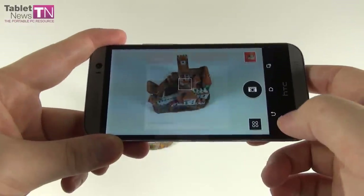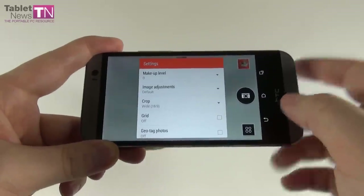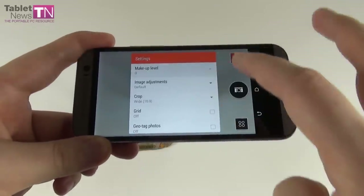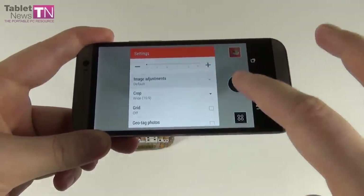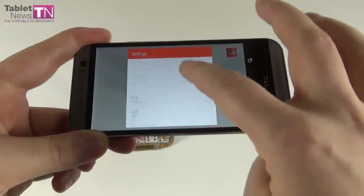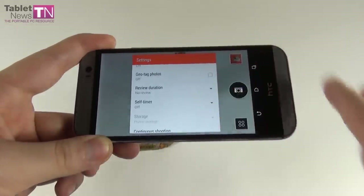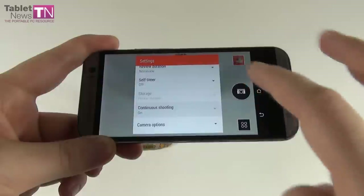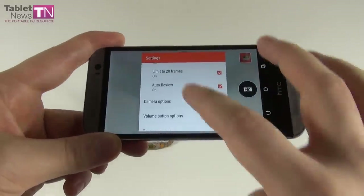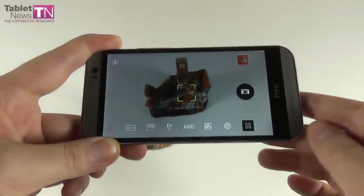Among the camera settings we have makeup level, image adjustments like contrast, saturation, and sharpness, crop settings from 16:9 to 4:3 or 1:1, grid, geotagging, self-timer, continuous shooting up to 20 frames, touch to capture, and volume button options.